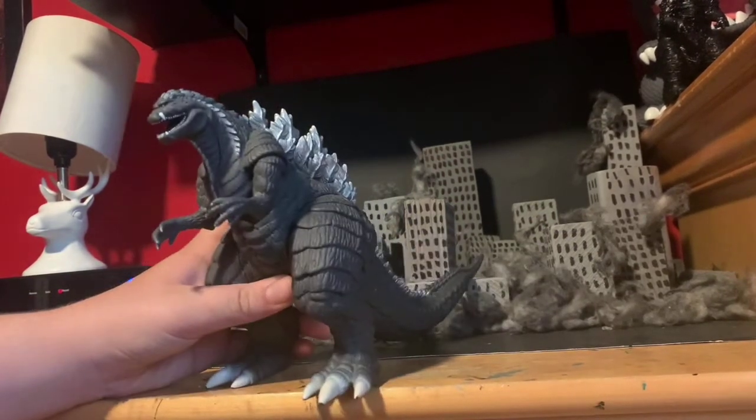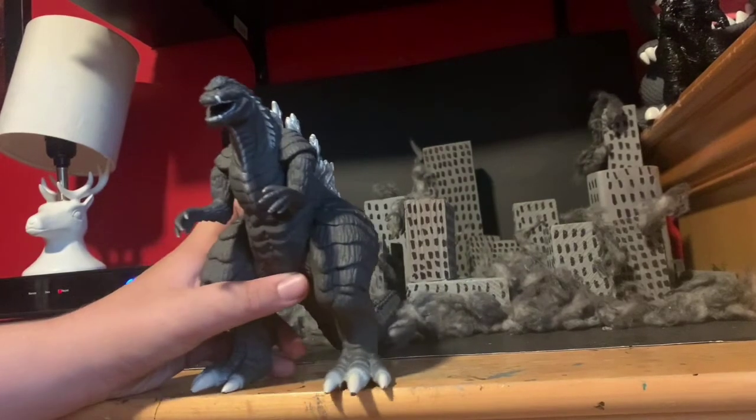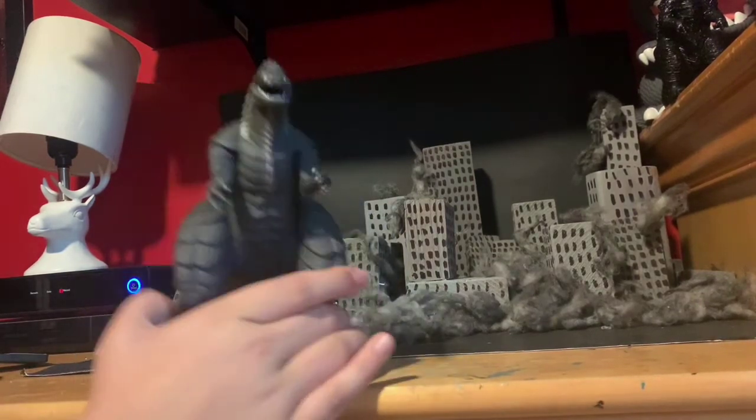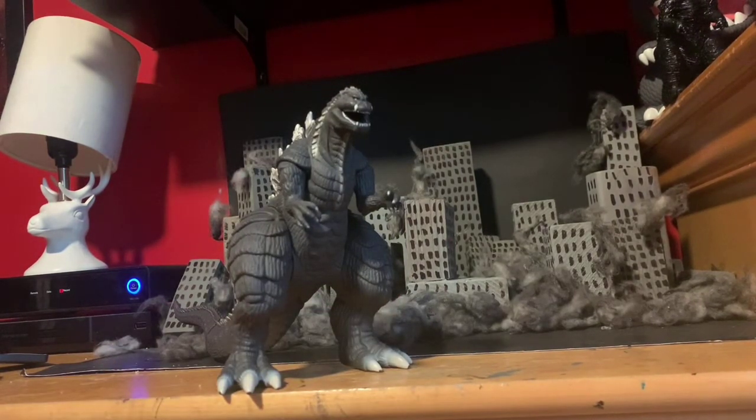It looks great next to other Godzillas. But if you really like good detail, you might want to customize it or wait until the SH MonsterArts release. Or if you like more posability in your figures, maybe go with a custom. I know EGM, who does stop motions, did a custom on his figure, and that's supposed to come out soon. So, nice paint, nice sculpt.